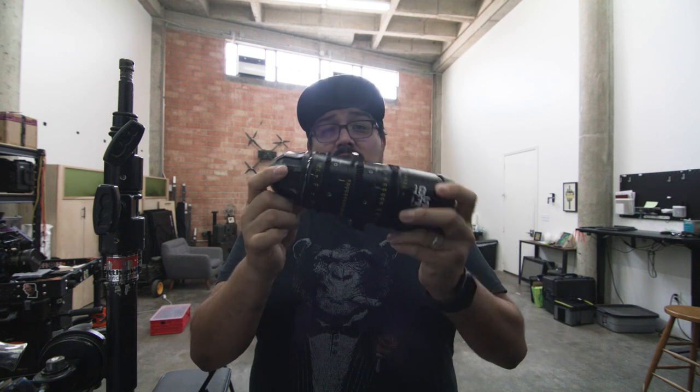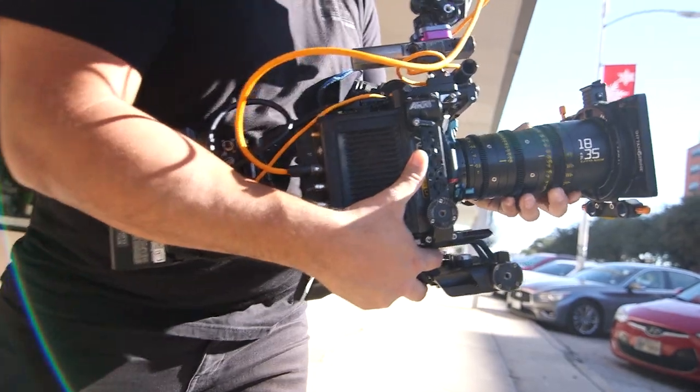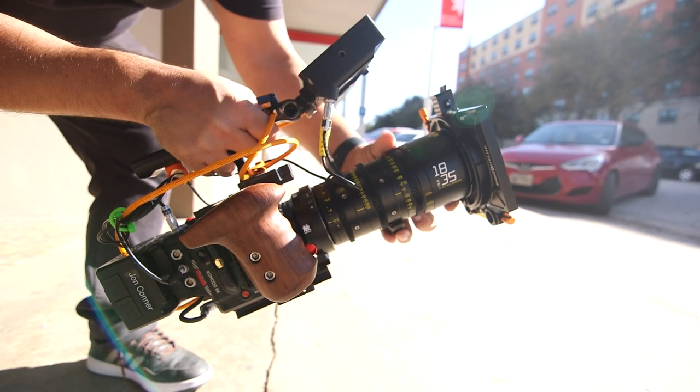So recently, the last video you saw was filmed with the 18-35 Catazume from Dizio Film with the Alexa Mini LF. On that same day, I actually filmed with the Alexa Mini LF and with the Red Komodo.